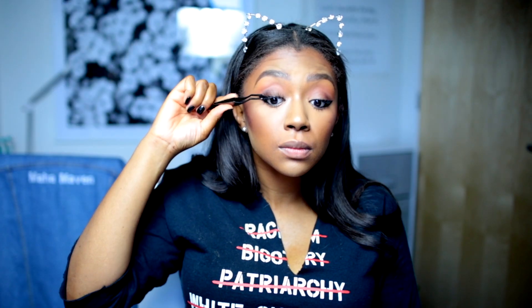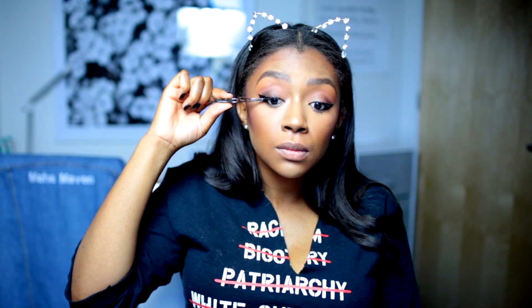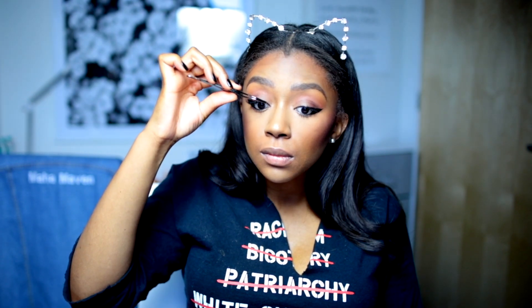Now I'm using lashes. This is the wispy model in either Cherished Look or Cherry Blossom — they're identical though, it doesn't matter the brand. Both of those brands make the same wispy lashes and they look pretty identical to the Red Cherry lashes.